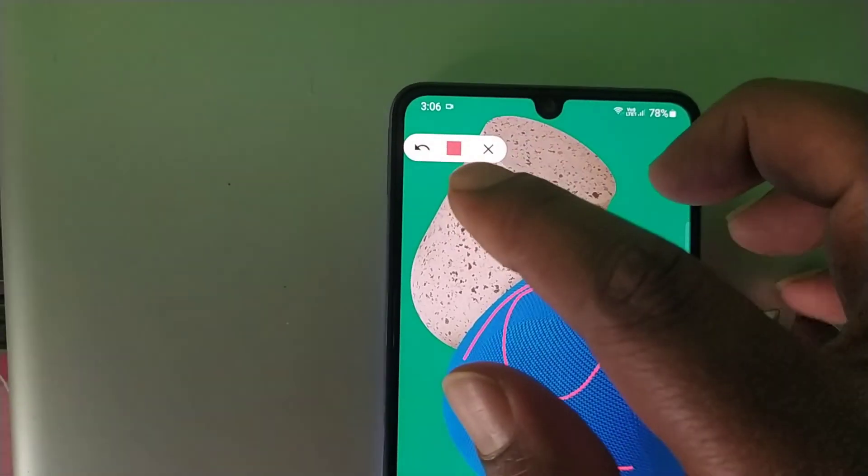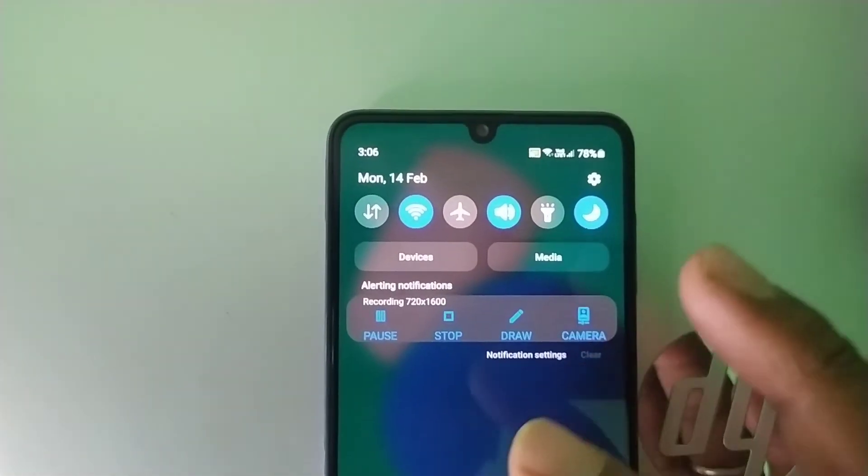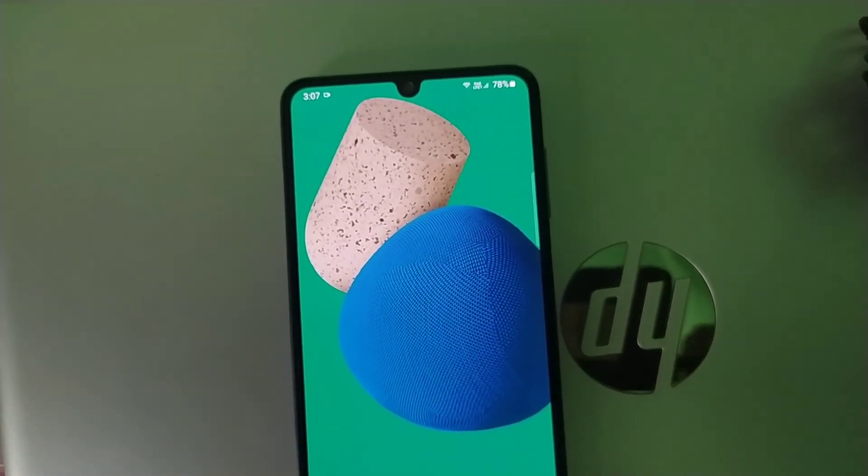Even if you have the screen, you can see what you have to see. Friends, this is a great screen — this is Samsung's phone. This is the Galaxy Store — download it. If you have any questions, comment and like it, please like it. See you in the next video.